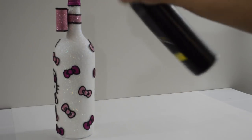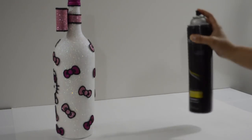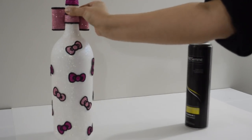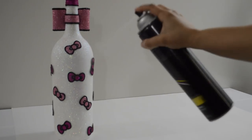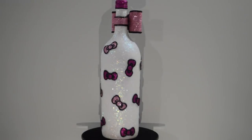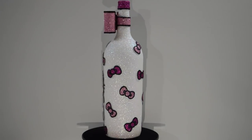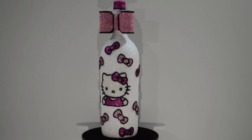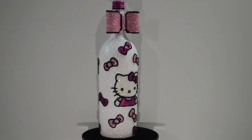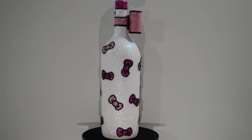Finally, seal it and you're done. I used hairspray for this one just to show you it works. You can also use glitter sealer or Mod Podge. And here it is, all done. I love the way this bottle came out — it's so pretty and sparkly. I totally nailed my vision and it was easy to do. It's really more time consuming than anything. You just have to wait for things to dry completely before going to the next step.